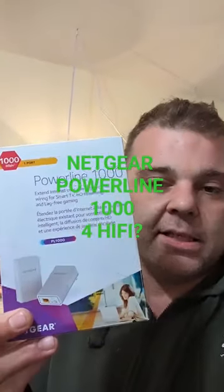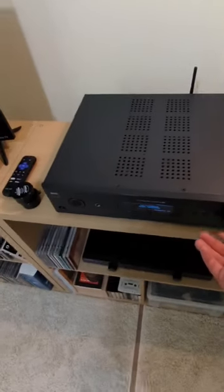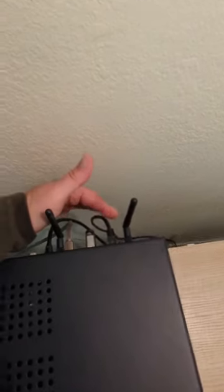I wanted to take a minute and talk about this — this is the Netgear Powerline 1000, picked it up from Best Buy. I recently picked up the NAD C368, it's been fantastic so far, and it comes with the BlueOS module. I wanted to hook it up with ethernet as opposed to using the Wi-Fi.